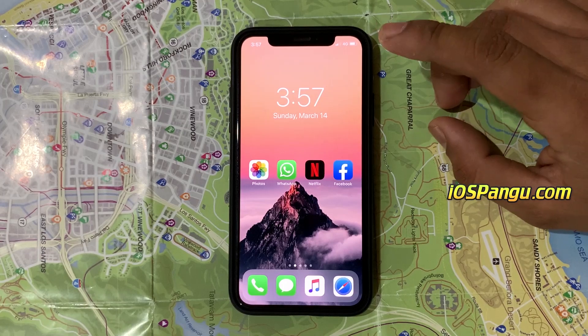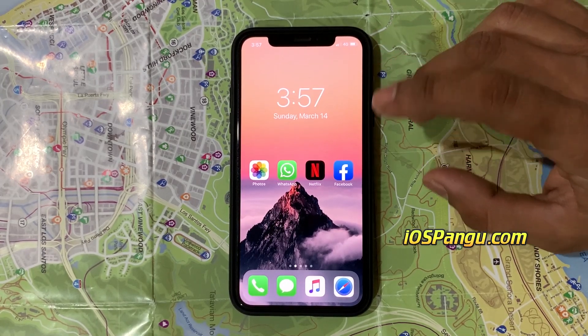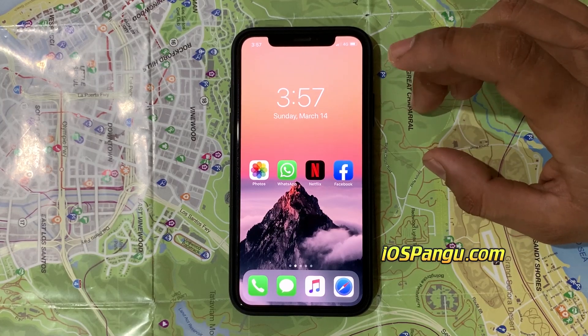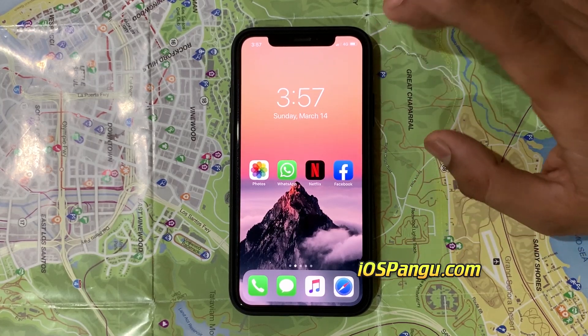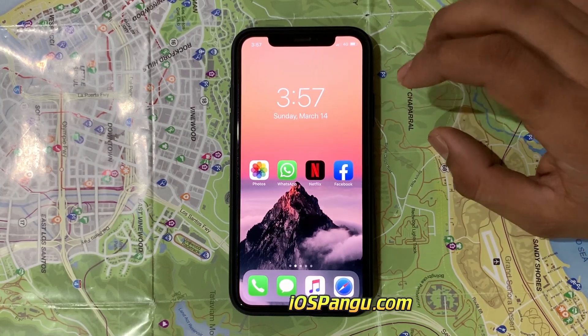Now here for tutorial purposes, I've restored the jailbreak of my iPhone 12 Pro Max. As you can see, it's the stock iOS with no Cydia on it and is ready to be jailbroken again. This Pengu jailbreak is completely web-based now, so you can jailbreak without a computer or Mac.